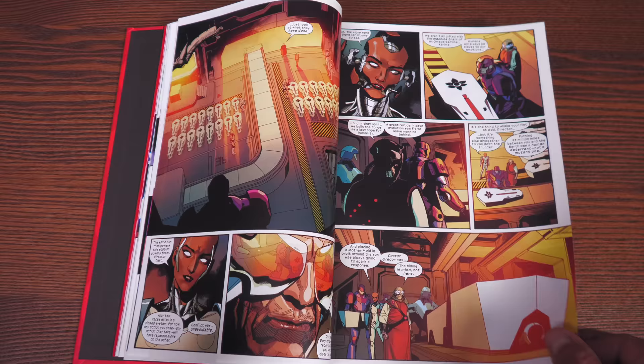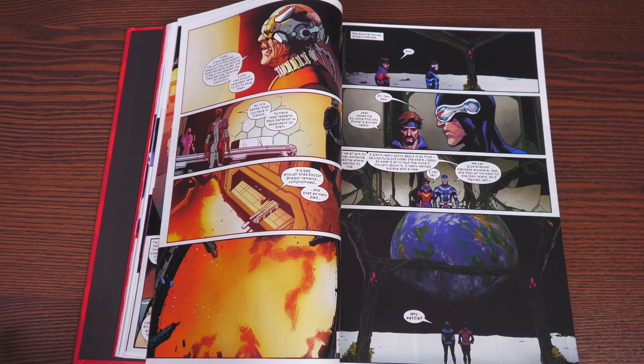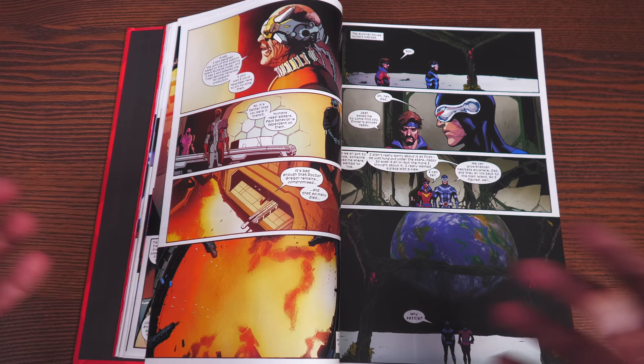Do you need to have read 30, 40, 50, 60 years — we're almost at 60 years of X-Men before reading this? No, not at all. This is new reader-friendly; it is a new status quo. I don't mean it's revamping the entire universe — I'm not talking about an event after Crisis where we're going to start over again. No, but it is setting these characters up in a new light.